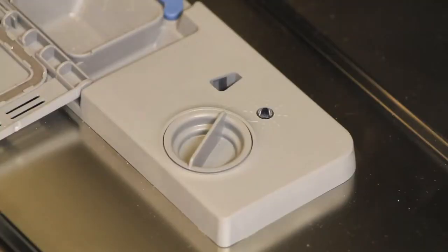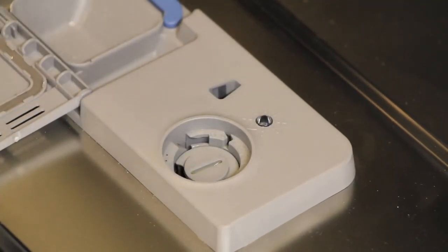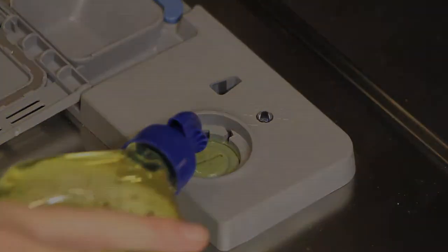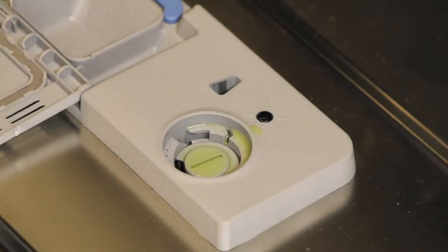You will also need to add rinse aid to prevent water drops forming on your dishes. To add rinse aid, remove the compartment lid by turning it anti-clockwise. Fill the rinse aid compartment until the rinse aid indicator light becomes dark.